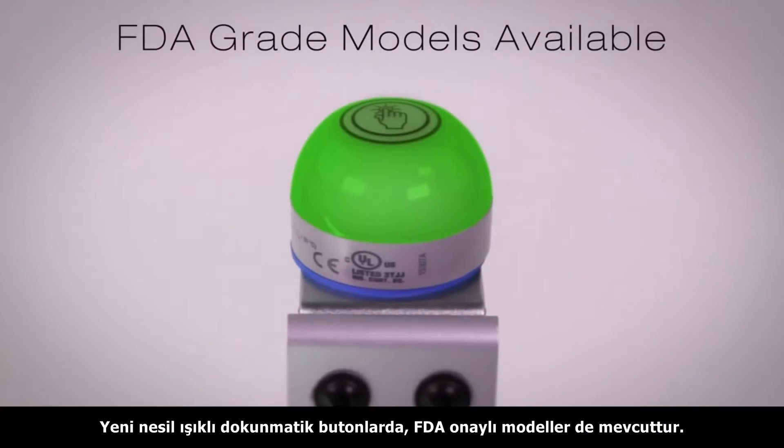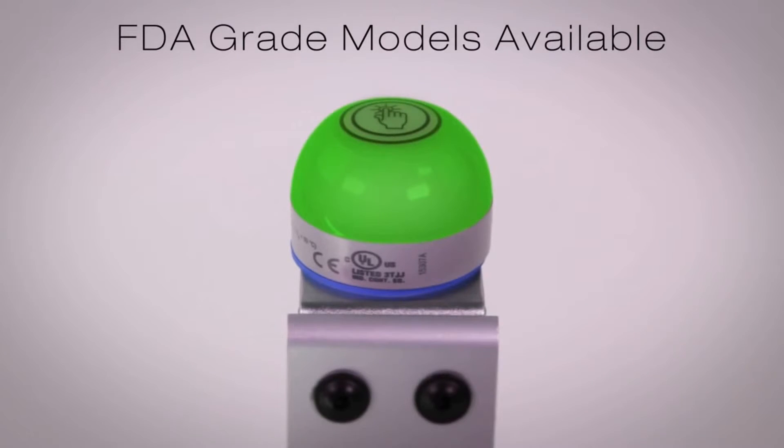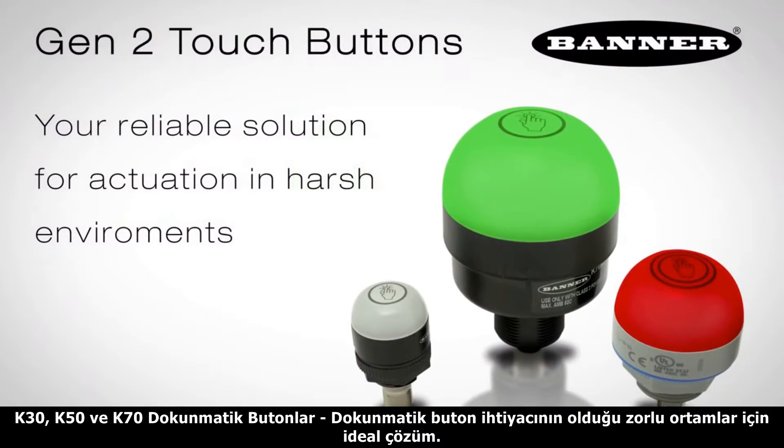FDA grade buttons are also available. K30, K50, and K70 touch buttons — your reliable solution for actuation in harsh environments.